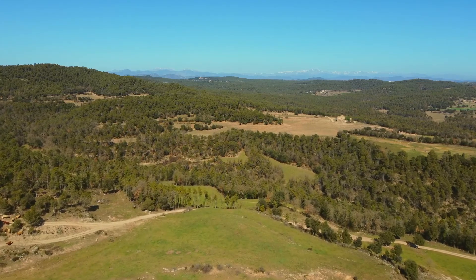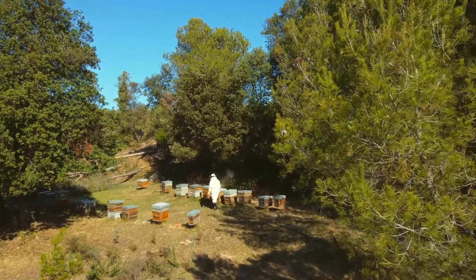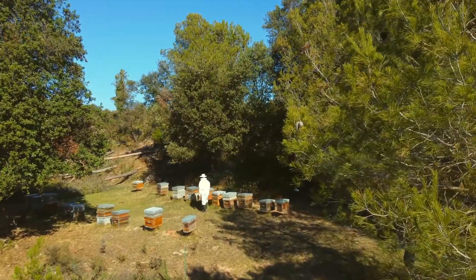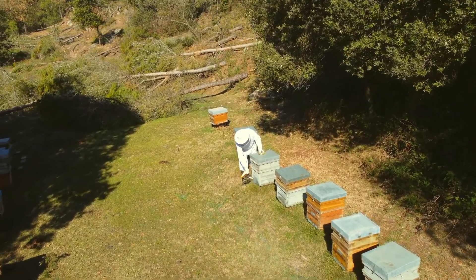The effective control of varroa is a challenge for beekeepers. The fight against and control of varroa is regulated by law. There is a control program in Europe that is mandatory for all beekeepers.